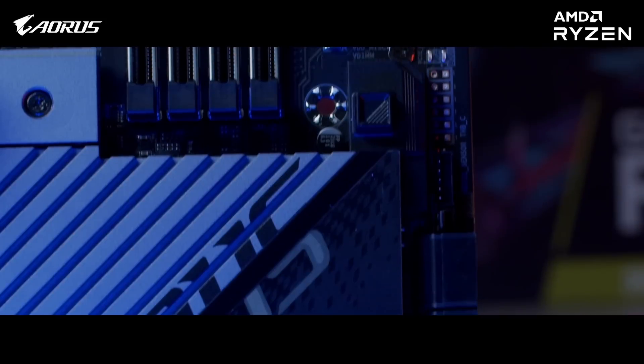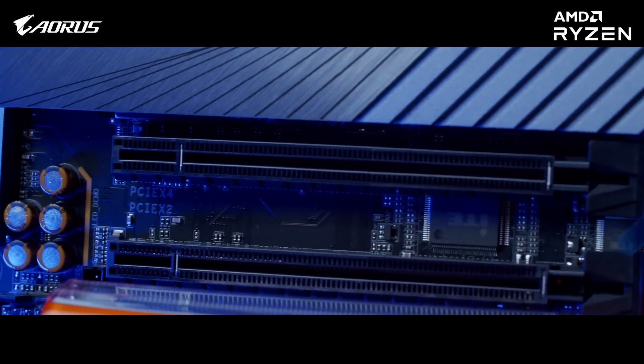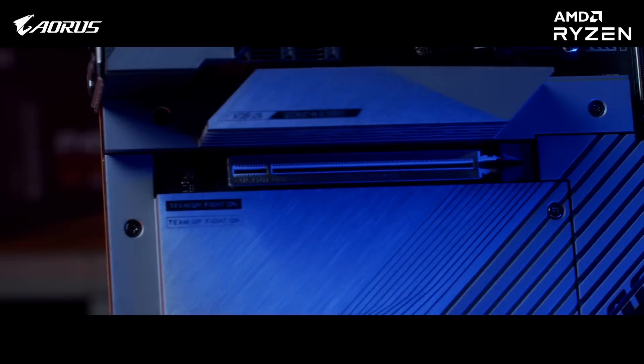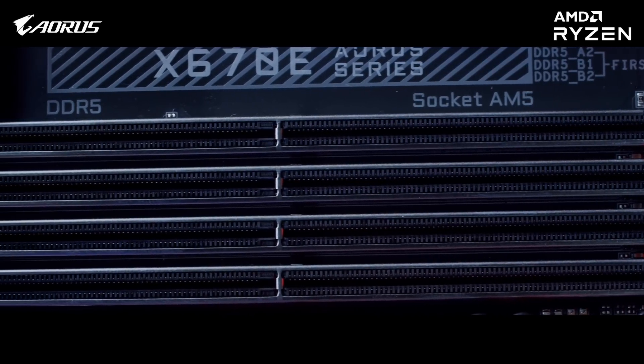Other new added features include PCIe and M.2 latch and noise detection system. Apart from this, basic features like dual BIOS, PCIe and RAM slot metal shielding, and Thermal Guard 3, along with RGB Fusion and Fan Control 5 for RGB Fusion ecosystem and system fan control, are still present in this motherboard.